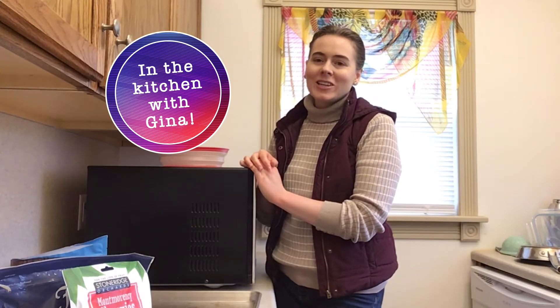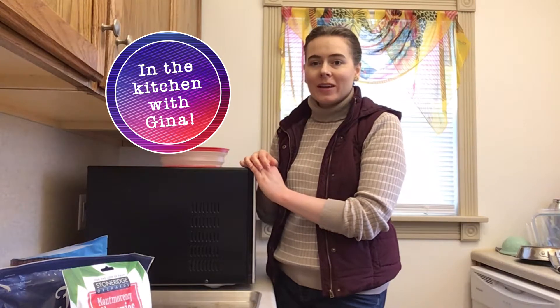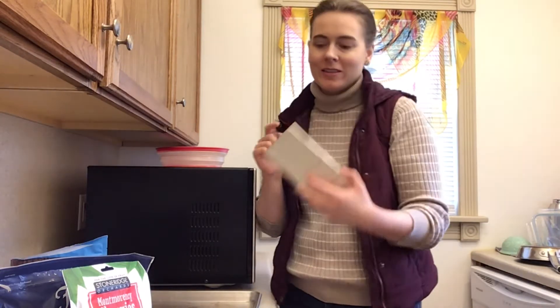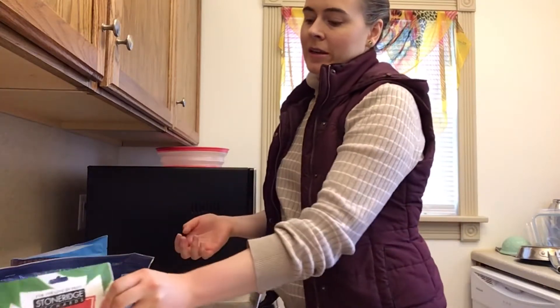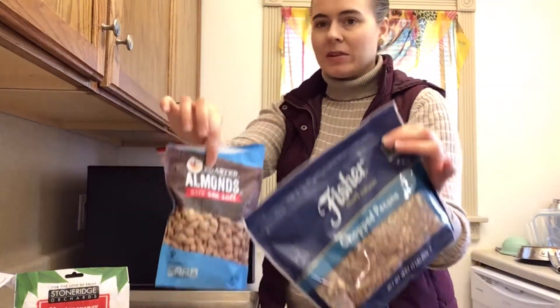Hello, welcome back to the kitchen! Today we're going to be making some chocolate bark. We're going to need some chocolate bars — I'm using 70% dark chocolate, but you can use any kind you like — and some dried cherries, or any kind of dried fruit.